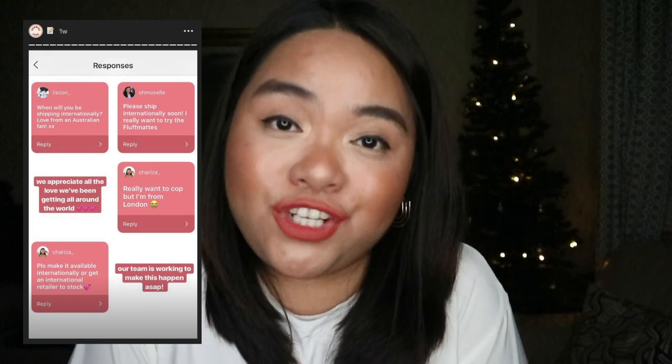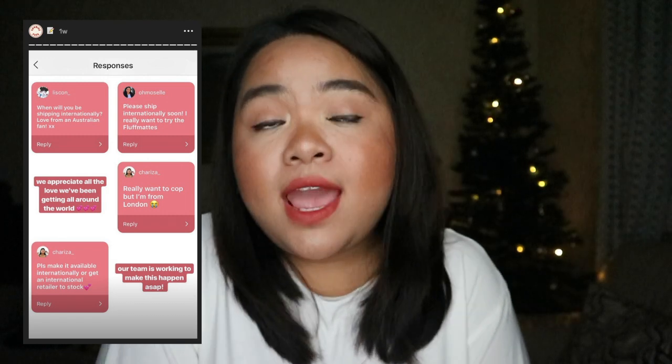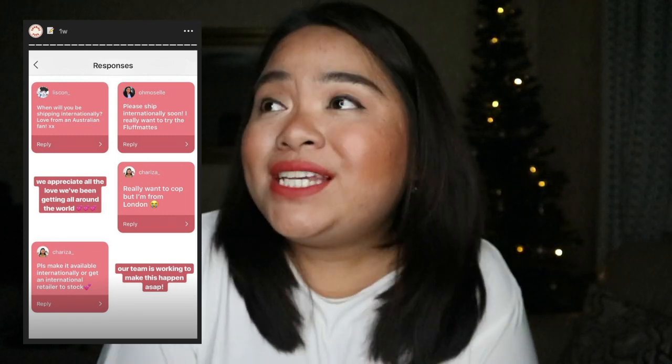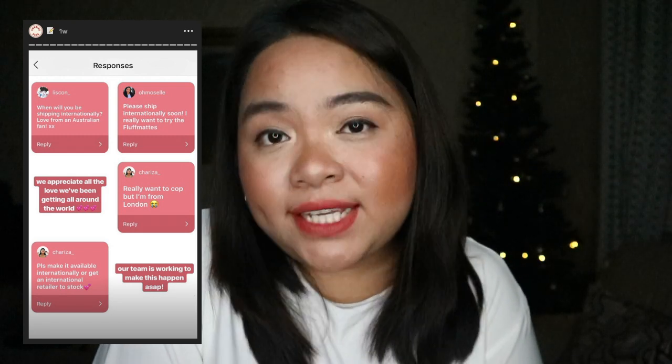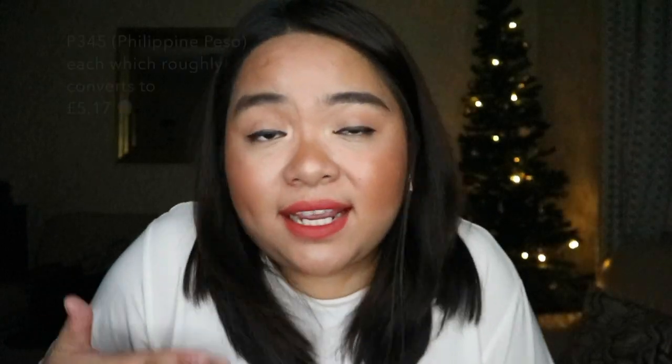Unfortunately they don't ship internationally at the moment, but the brand has actually said on their Instagram page that they're working on that right now, because it's starting to get attention internationally. It's affordable — every penny is so worth it because it's such a good lipstick.